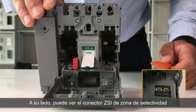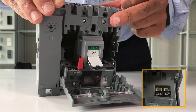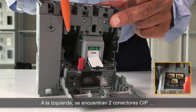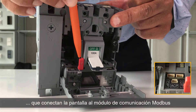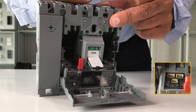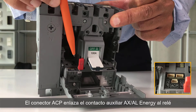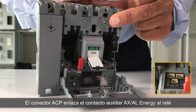Next to it, you can see the ZSI zone selectivity connector. On the left, there are two CIP connectors, to link the panel display to the Modbus communication module. And finally, the ACP connector, to link the AXAL Energy Auxiliary to the trip unit.